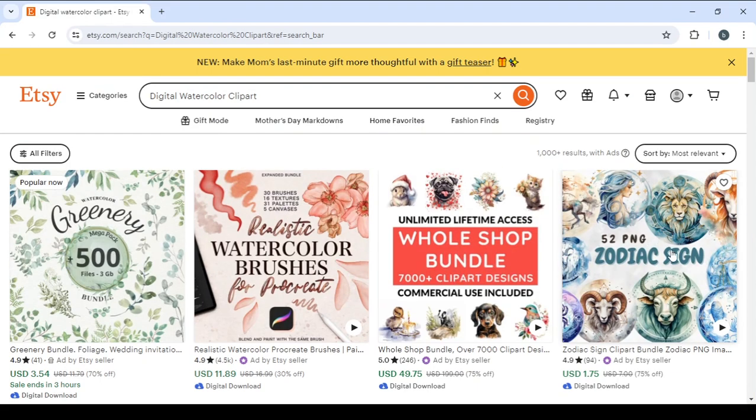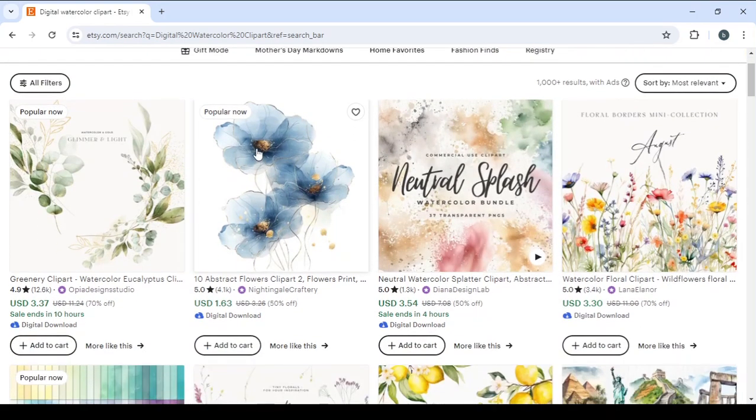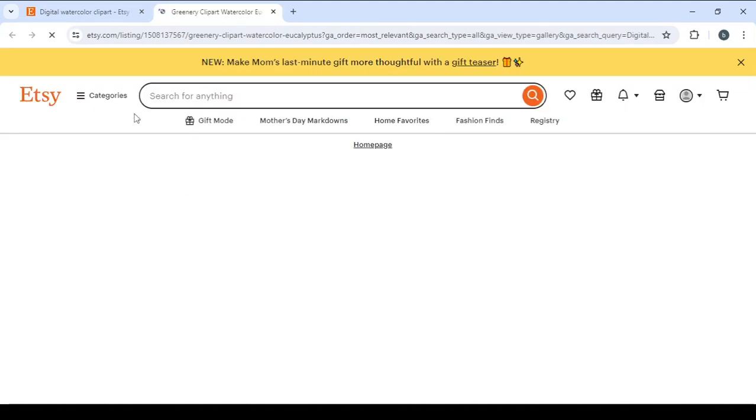Here it is — it completed loading. As you can see, these ones are popular now and they are not all from the same seller. This one is from IoT UK, this one from Edsy Design Studio Night 19, and this one from Aly Craftery — each one with its own price. So let's choose this one, greenery clip art, for example, and wait for it to load.